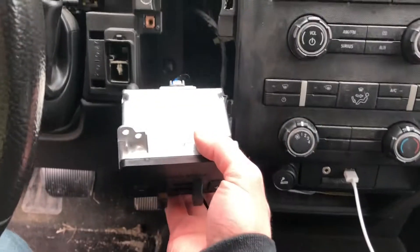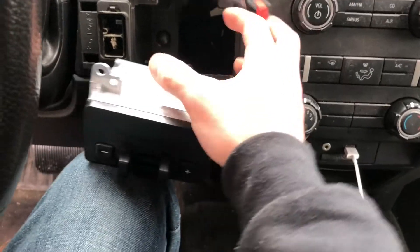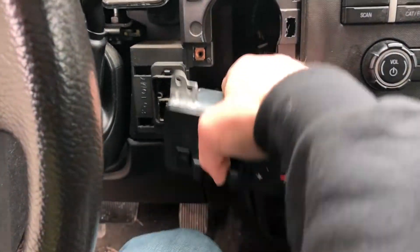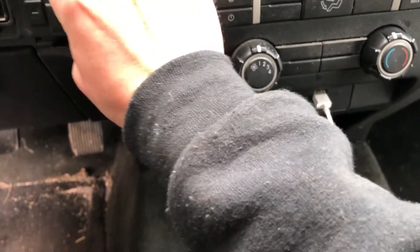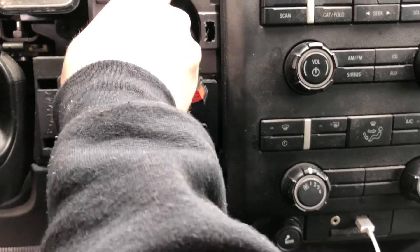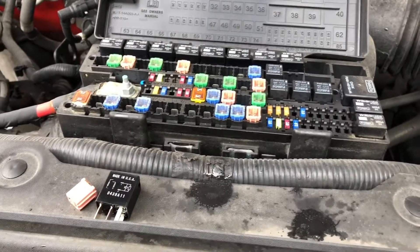Then we're just going to plug this in — it's also a two-handed job. Now our brake controller is hooked up, so we're going to stick it right back in this cubby where the storage tray used to be, making sure to get this wire harness out of the way. It's a little easier done with two hands, but we'll make do. Make sure it slides into those little plastic guides right there, and then it's just a matter of screwing these back in.